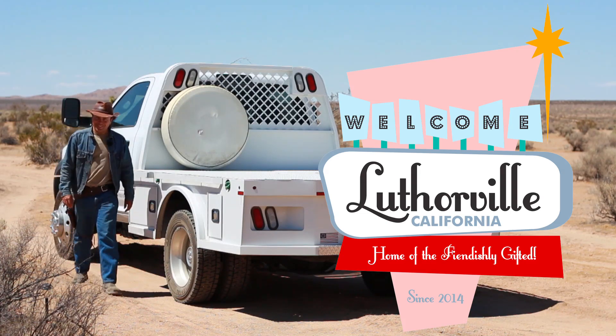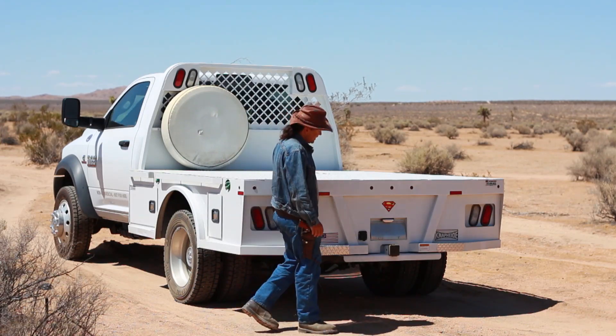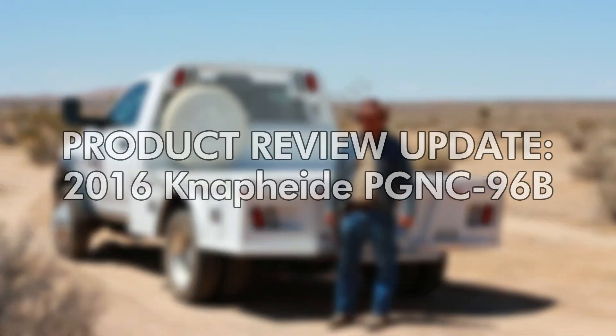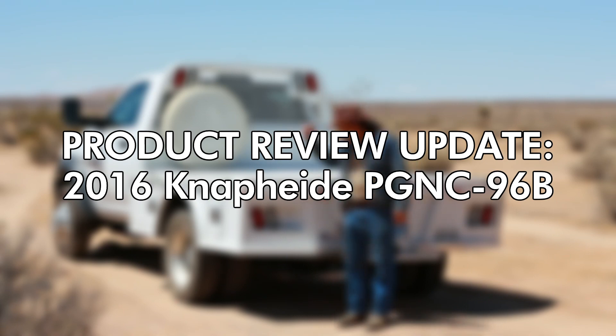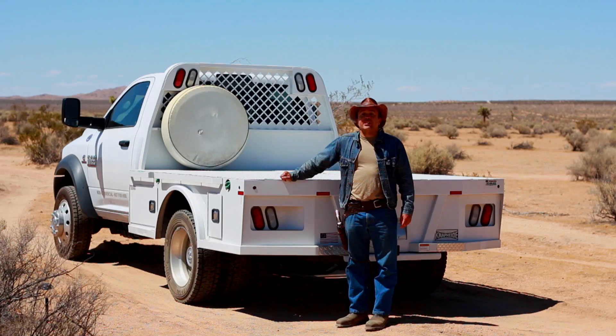Well hey there boys and girls and welcome to another episode of Lutherville. This one is a follow-up to a video I made about two years ago where I did a review of the flatbed for my Ram 5500.